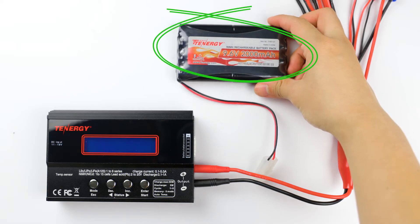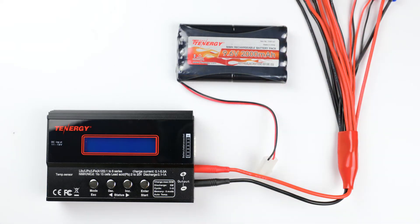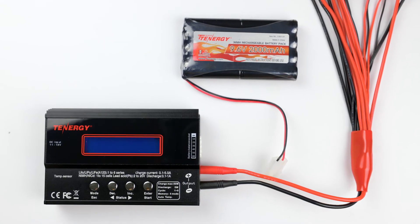It's a nickel metal hydride battery pack with a nominal voltage of 9.6 volts and a capacity of 2000 milliamp hour.